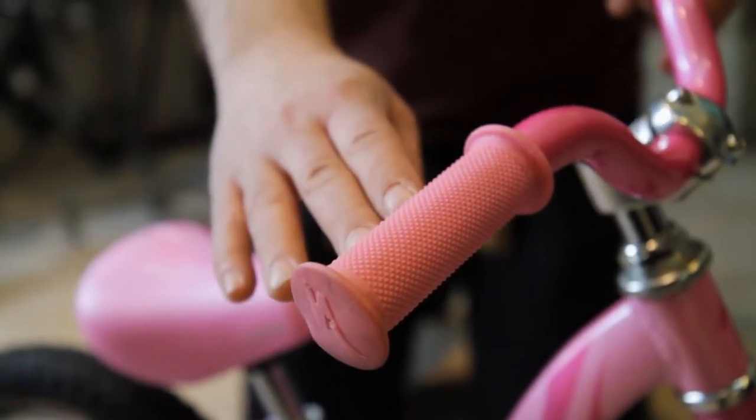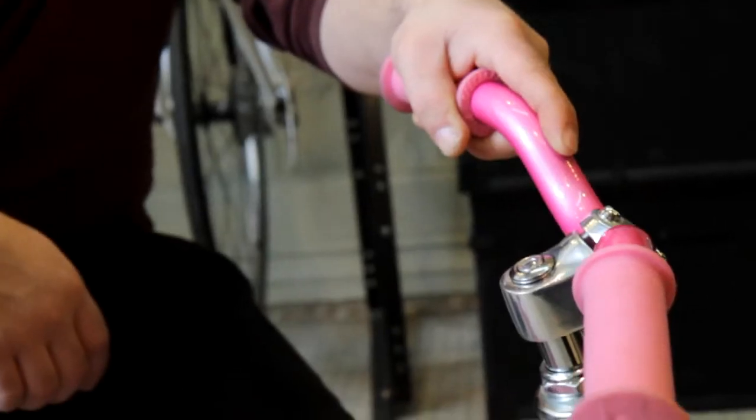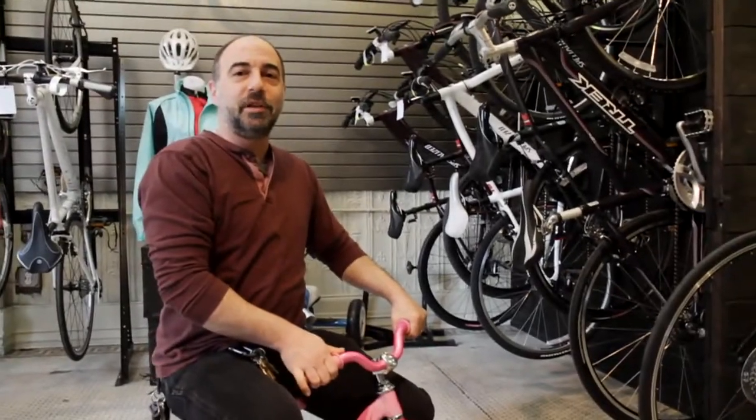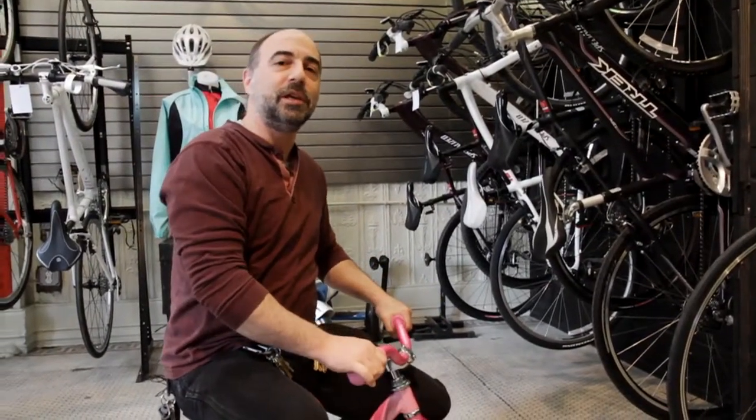Adjustable seat post, adjustable stem to bring the handlebar up, so as your child grows through the first year of use of the bike, you can keep it fitting properly. And these little foot platforms here so that as your kid starts to learn to coast, you don't have to worry about their feet hitting the ground and maybe tweaking an ankle or knee.